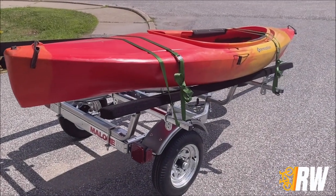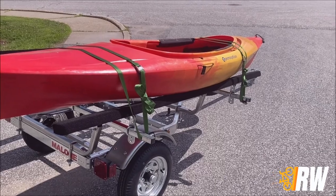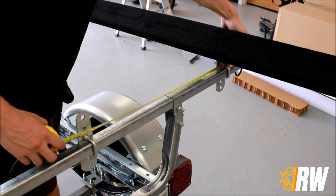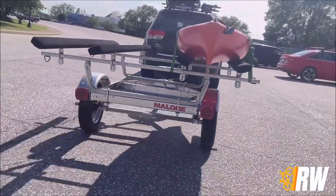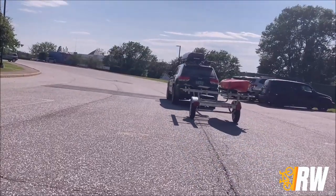Welcome back to the Rack Warehouse YouTube channel. Today we are going to walk you through step-by-step how to install Malone's MPG561 kayak bunk kit for their sport trailer lineup. Let's get started.